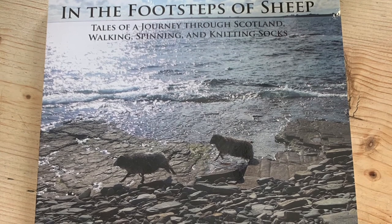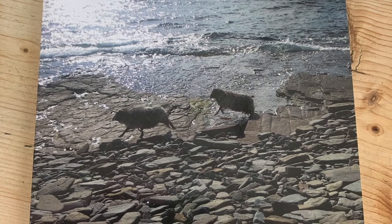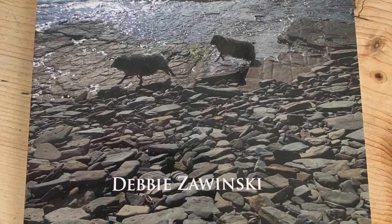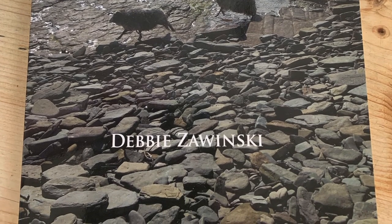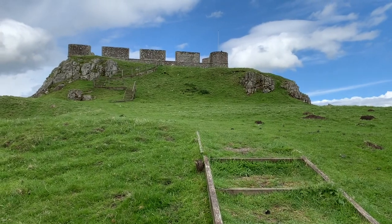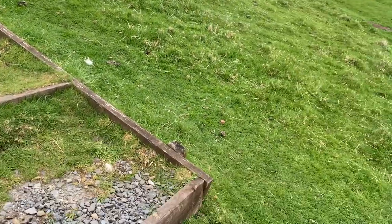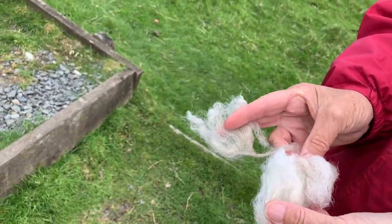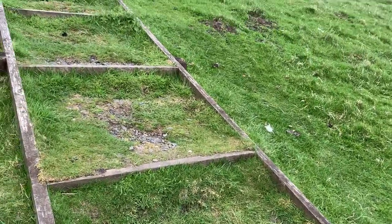Hello and welcome to Locketland Life podcast number 10, which is a special as it includes a visit to Hume Castle with lovely Debbie Zawinski, the author of my favourite craft book, In the Footsteps of Sheep. Debbie and I are climbing up to Hume Castle and we're searching for fleece on the way.